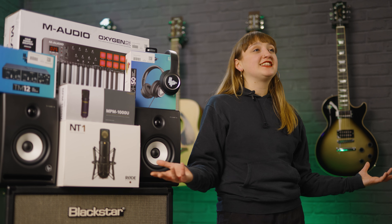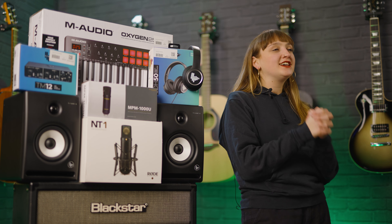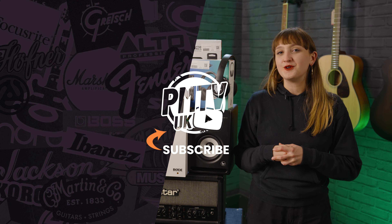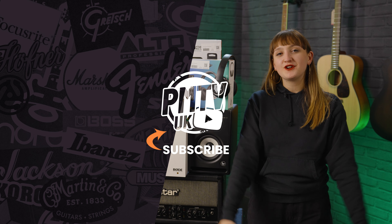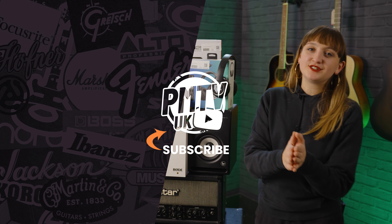I think that's pretty much everything I could think of that would be essential to starting up your home studio. If there's anything else you think is essential, do let us know in the comments. Hopefully that has been helpful — if you've enjoyed this video make sure you give it a like and subscribe to the channel. You can also follow us on our socials. I've been Meg and I will see you all very soon.